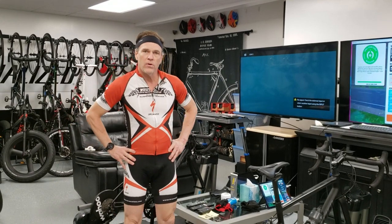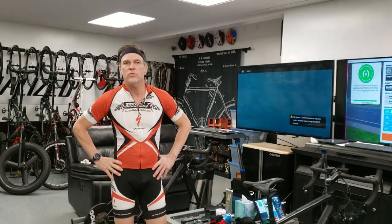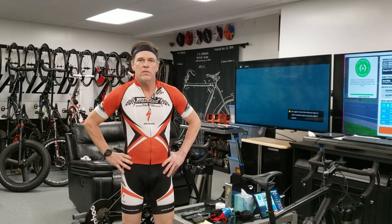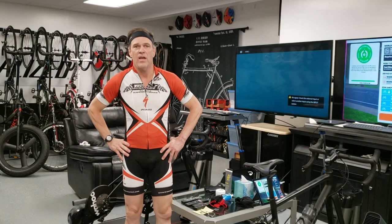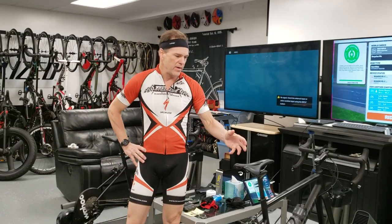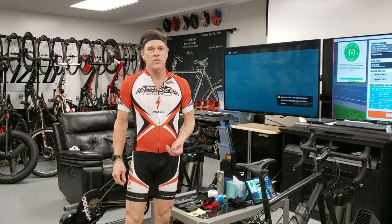This applies if you're a heavyweight rider or a particularly strong sprinter or standing climber. In the real world, when you do these activities, your bike will sway and move under you as you climb or sprint. If you're just a heavy rider, your bike is free to move under you. But in an environment where we put it on a trainer and capture it and hold it down, it's no longer free.